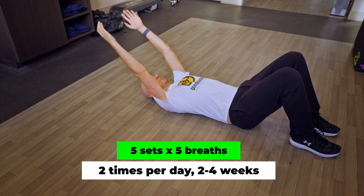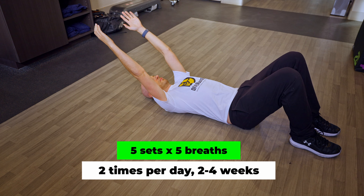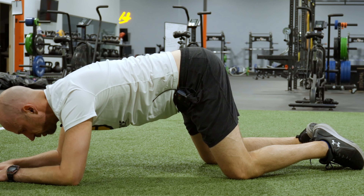Maintain this reach and hold for five sets of five breaths, two times per day for two to four weeks. The next two moves focus on contacting the ground through inner contact points. When you press into the ground with these points, it drives internal rotation through the arm.